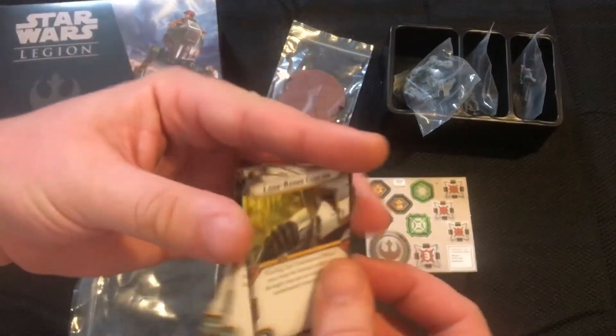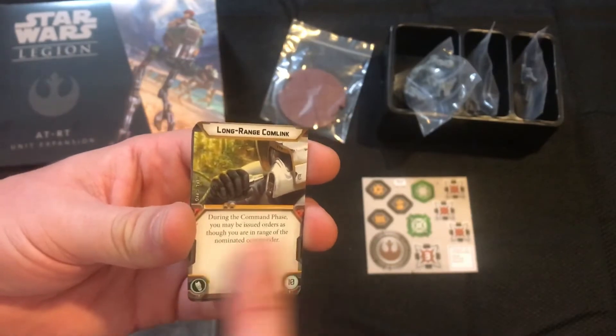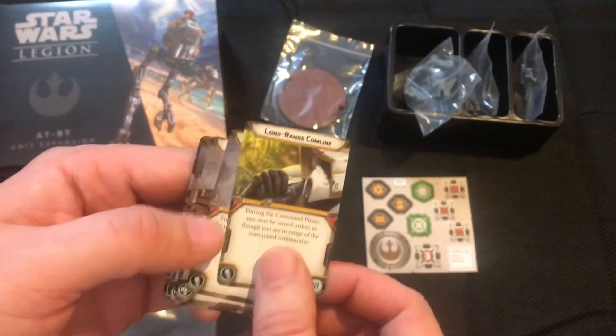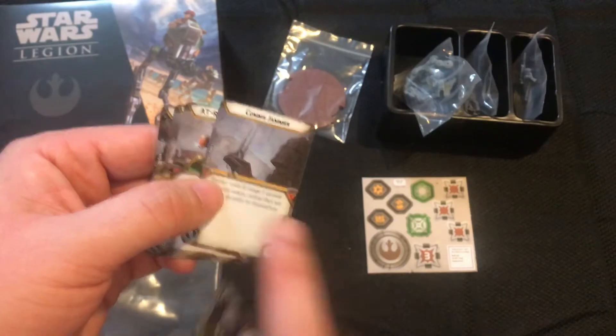As far as upgrades go, remember guys this is an older kit so the points on these cards are not a hundred percent correct. We have Long Range Comms Link, which is really good — it allows you to get orders even though you're far from your commander. And Comms Jammer, which is really good as well.